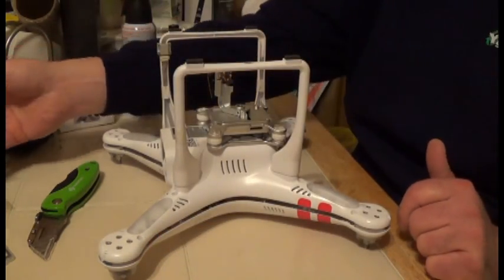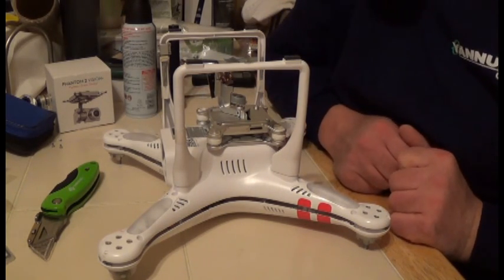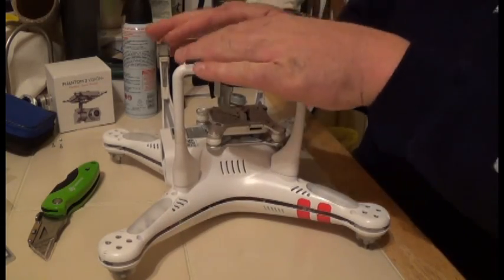I'll do my best to answer or even compile a video for you. So make sure you subscribe and get your paws on this. And don't forget, on December 12th we're giving away a modified new DJI transmitter.